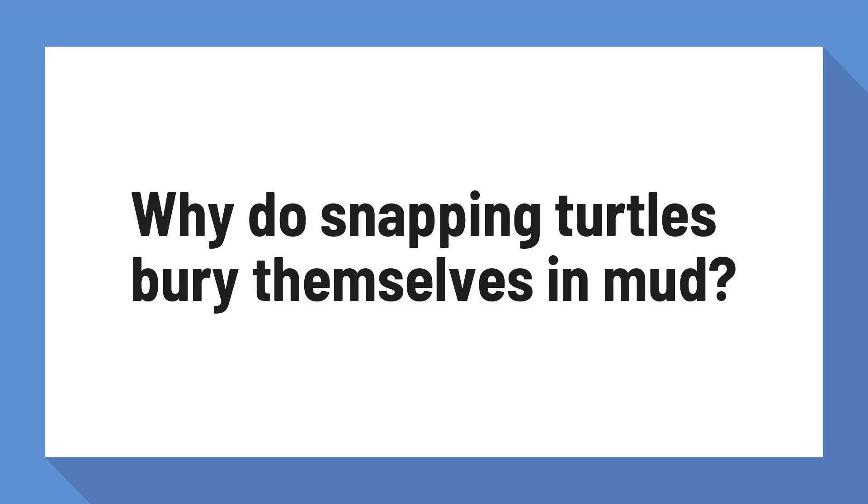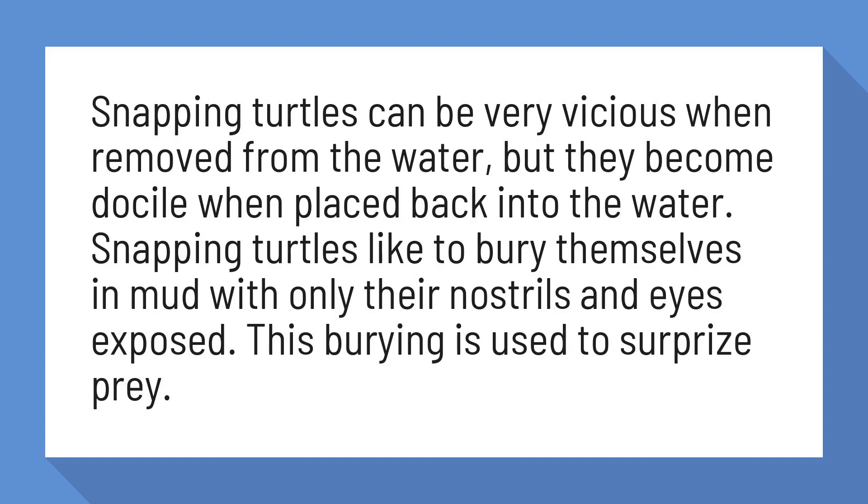Why do snapping turtles bury themselves in mud? Snapping turtles can be very vicious when removed from the water, but they become docile when placed back into the water.